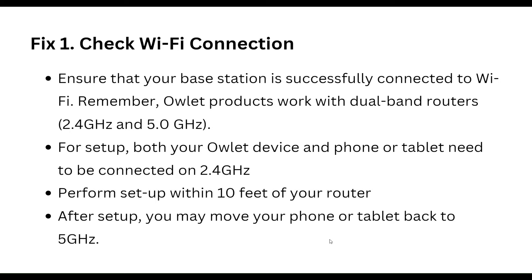Perform the setup within 10 feet of your router. After setup is complete, you may move your phone or tablet back to the 5GHz network.